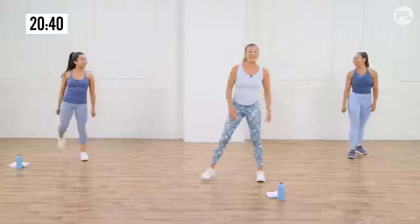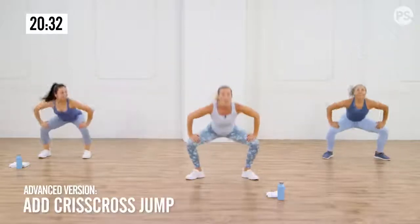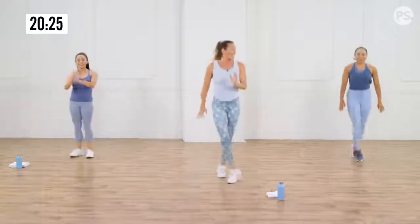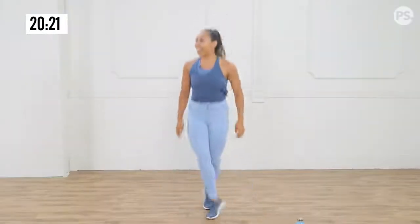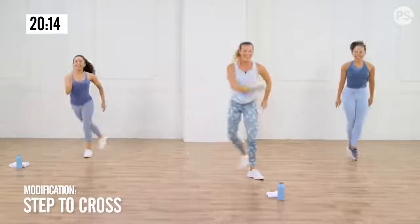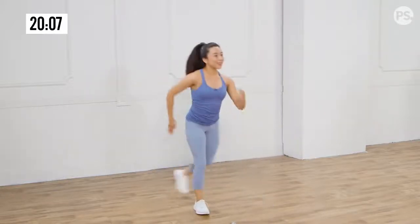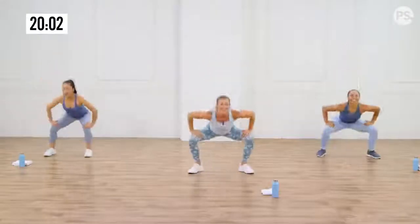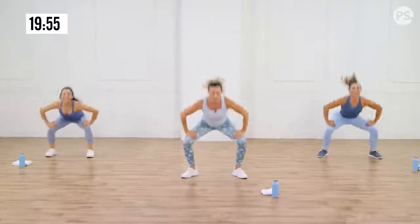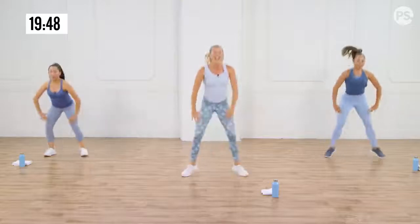Beautiful. Okay, gate swings — remember you guys can modify in and out. We're going to elevate it: add a little crisscross at the top, driving one foot across. Add that little scissor — it holds in your thighs and takes coordination. If you're modifying, maybe add a little crisscross back as well. Breathe. Start to enjoy the fact that your heart, your lungs, your muscles are all getting stronger. Endurance is going up — you're going to be walking up those hills like a champ. Three, two, and one.